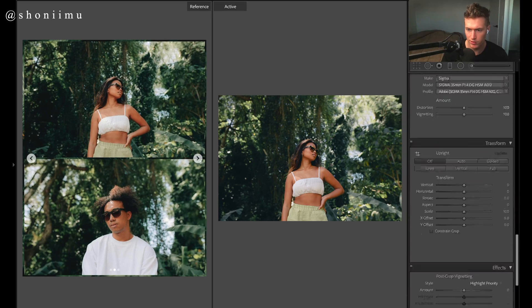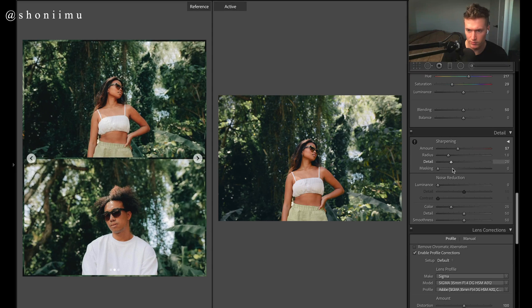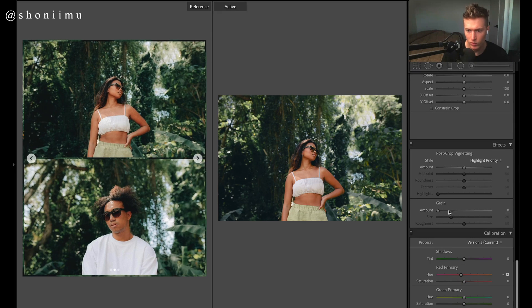For sharpening — just a bit, nothing major because we do have quite a bit of clarity, so we'll keep it low. Then we want grain — definitely want grain for this. Lightroom has a new update where you can't actually see the grain in your image, which is very annoying. Once you export it, it would be insanely grainy at something like 70 — but at the moment we can't see what it's doing.